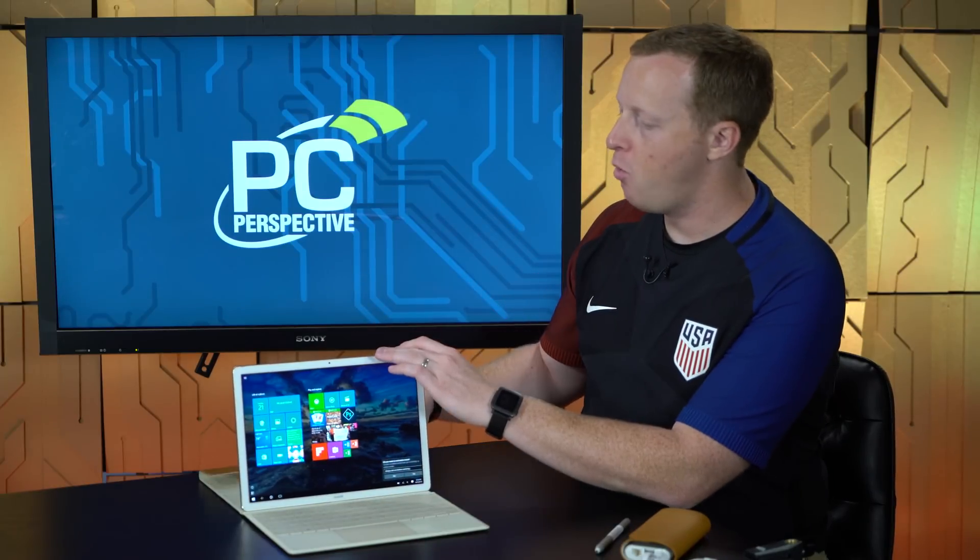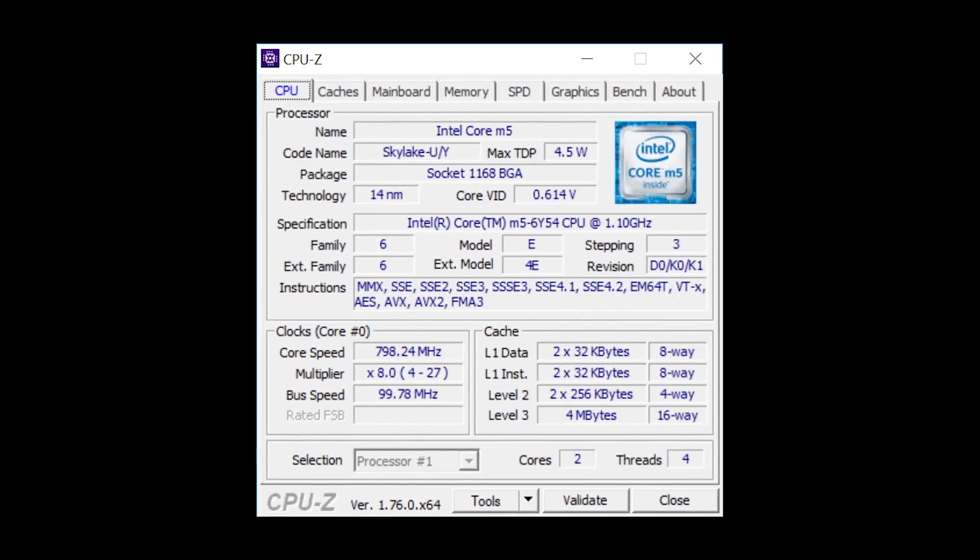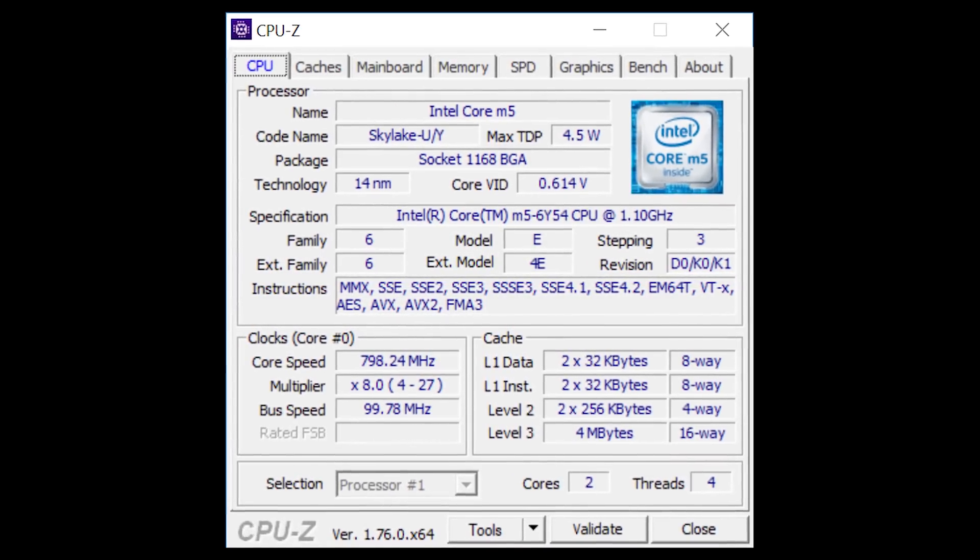In terms of specifications, the model we have here is a Core M5 processor — Core M5-6Y54 — so it's a Skylake-based design. It has a base clock of 1.1 GHz, goes up to 2.7 GHz. This has 4 GB of memory and 128 GB of SSD storage — not eMMC or anything like that, it's pretty fast storage. You can get various models from M3 to M5 to M7 in terms of processors. These are all ultra-low-power, ultra-low-voltage Skylake parts at 4.5 watt TDP. You can get it in 4 or 8 GB of memory, and it goes up to 512 GB of storage depending on how much you need.